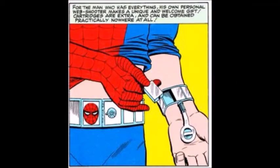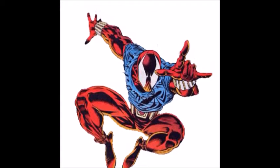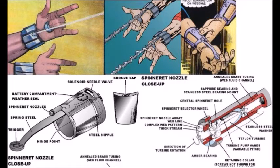Spider-Man wears web fluid cartridges on his belt beneath his costume's tunic. When Parker was transformed and given organic web shooters, Peter modified his mechanical web shooters into bracelets for Mary Jane Watson to wear. Ben Reilly donned modifications of them worn outside the wrists of the costume's gauntlet, allowing him to fire other web-like projectiles, while Spider-Girl wears her own variations. One modification Spider-Man made was a red LED light that blinks when he's about to run out of web fluid. Another upgrade is a very small launcher on the back of the hand, which allows him to fire off his spider tracers.